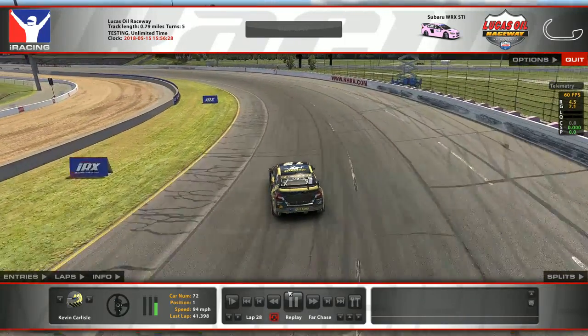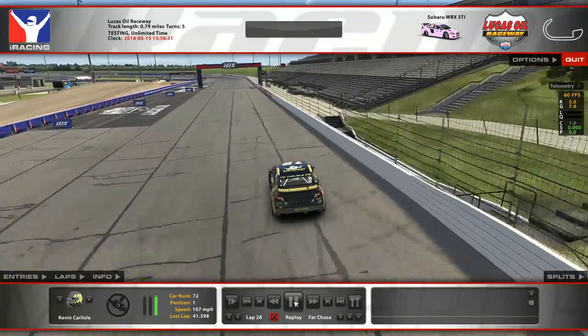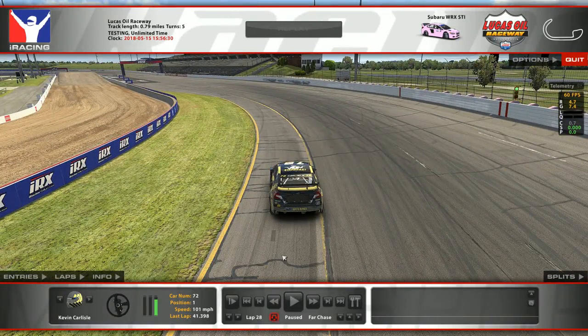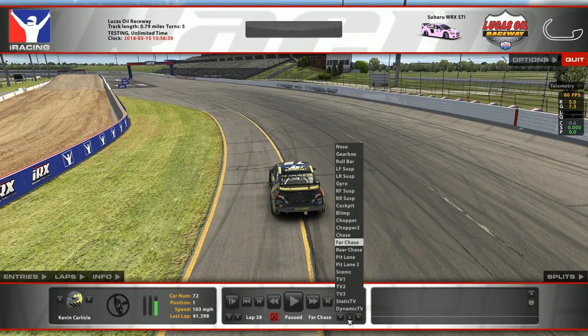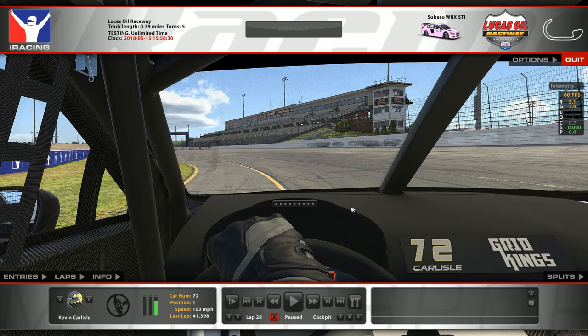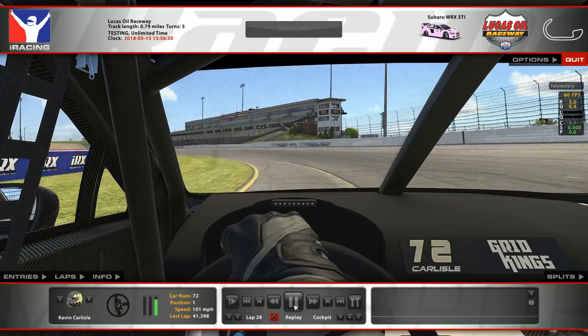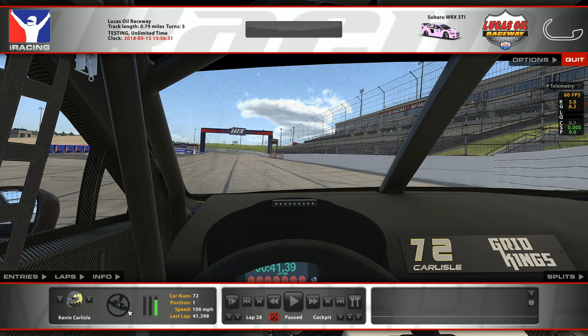Kevin gets off the throttle and gets back on it — notice he's not full throttle until he knows for a fact that he's not going to slide into the outside wall. You can even see tire marks on the track because the car is pushing so much. Looking at his steering input from the cockpit camera, he's over 90 degrees to the left — almost full lock at 180 degrees — just trying to keep it off the outside wall.